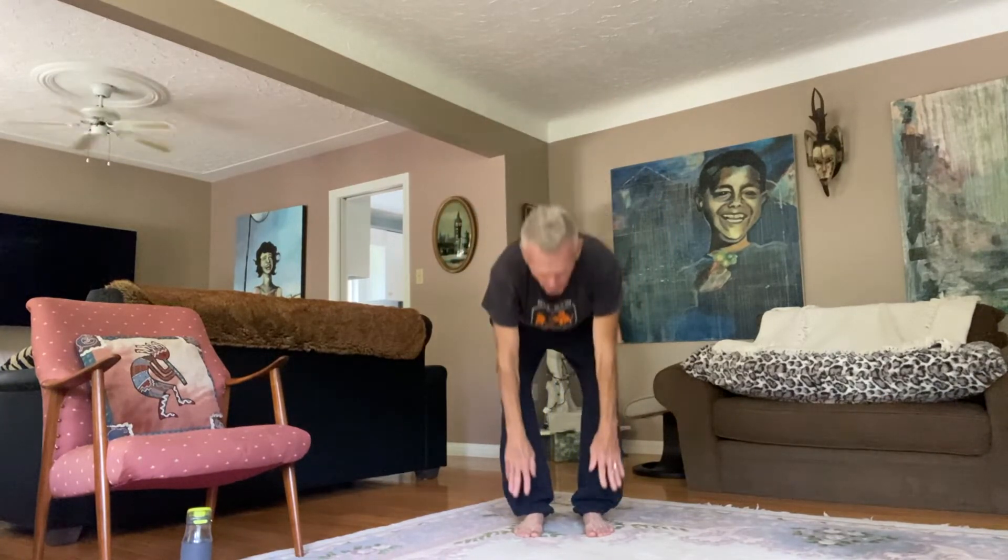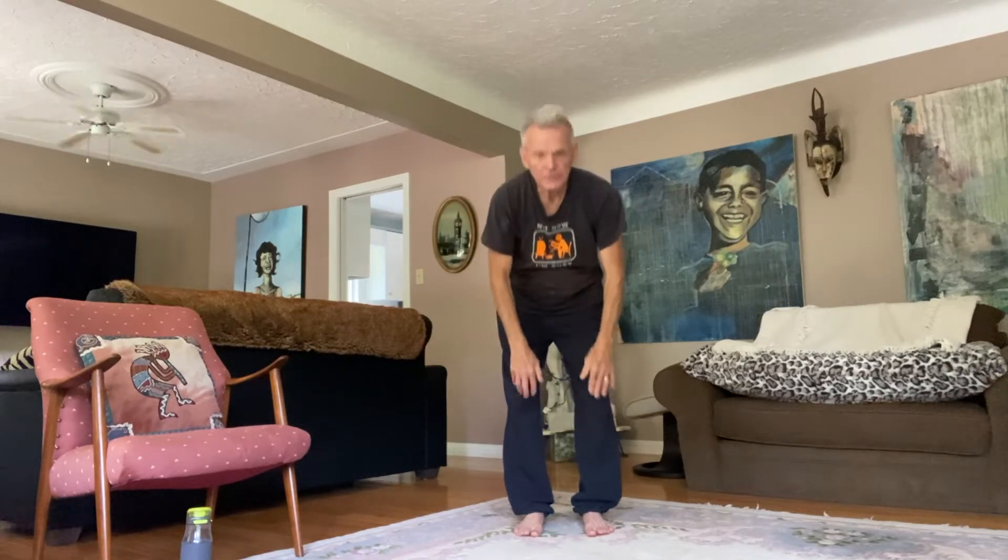The third routine is a martial art routine — a qi gong. Qi means energy, gong means what do you do with that energy. It's a very, very simple, gentle exercise, but it works your whole body. It's called head to toe, and you might even recognize it. So put your hands on your head, shoulders, hips, knees, toes, knees, shoulders, head, shoulders, knees and toes, knees and toes.